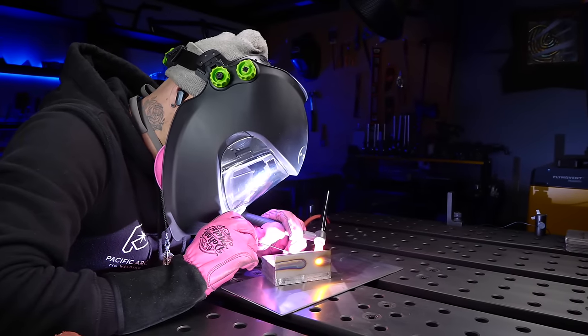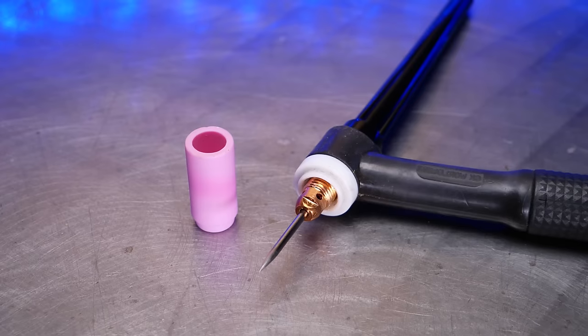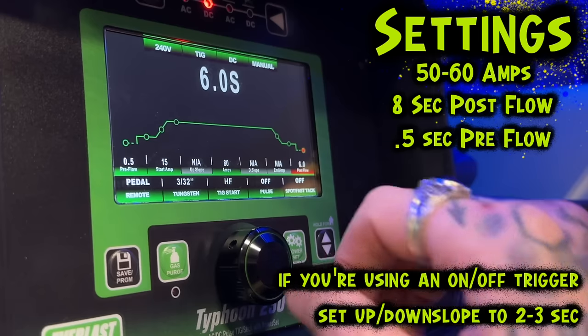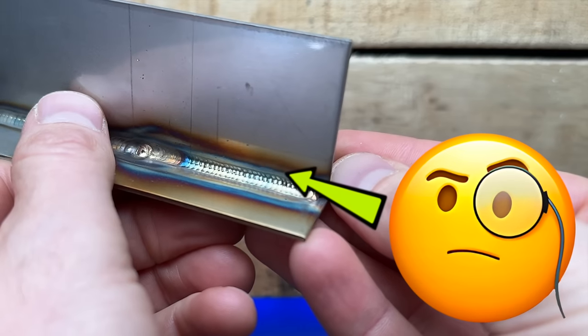Today this is going to be a fun one. We're going to set up to TIG weld some stainless steel welding exercises and compare the differences between a gas lens setup and a diffuser setup. We're going to use the exact same settings for each one and see which one takes the cup as the winner. Even though there are going to be some differences, I think you're going to be surprised at the results. Let's get going.